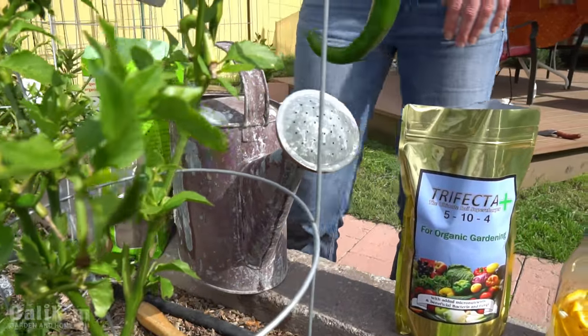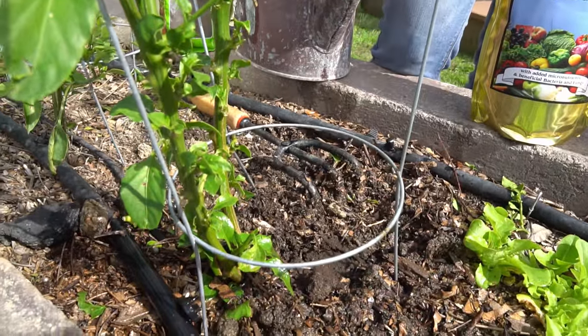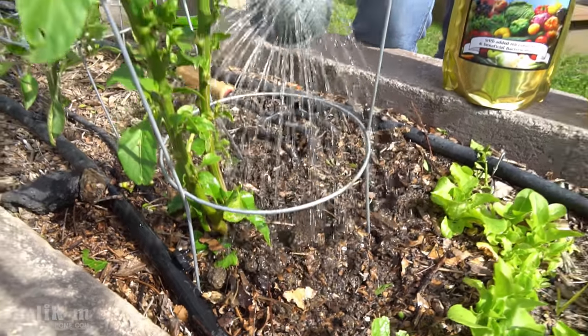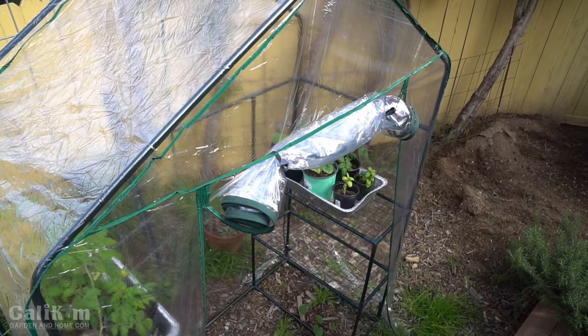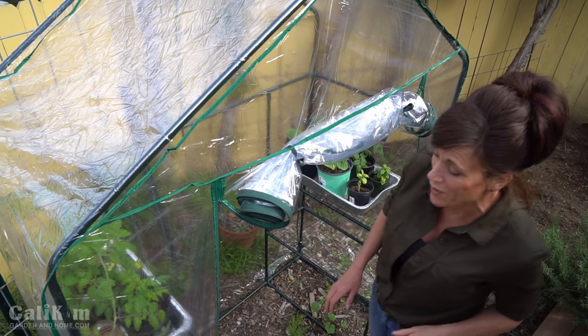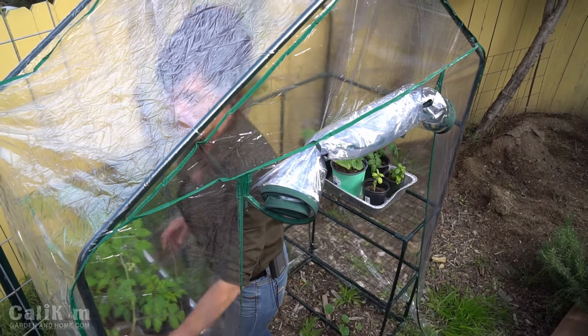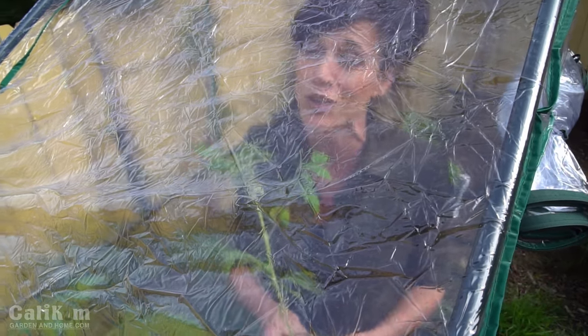I'm also going to add a couple of tablespoons of worm castings and water it with a Vermisterra worm tea. All three of these together are a super powerful combination that will get this pepper off to a great start. I've got a little tomato plant here in my greenhouse that's ready to be transplanted, and Trifecta Plus is so rich in beneficial bacteria and microbes it's going to get this tomato plant off to a great start too.